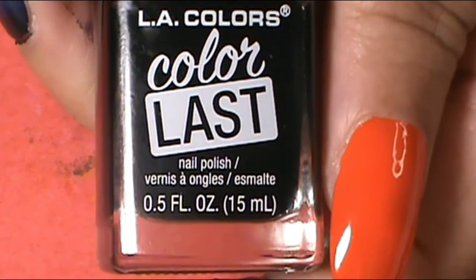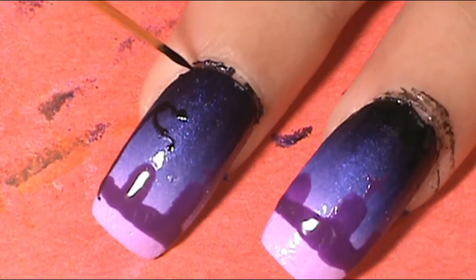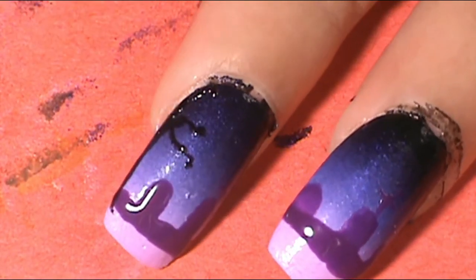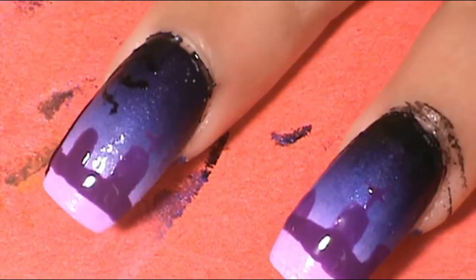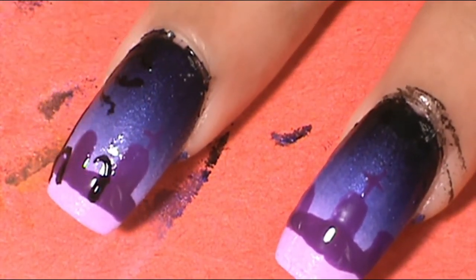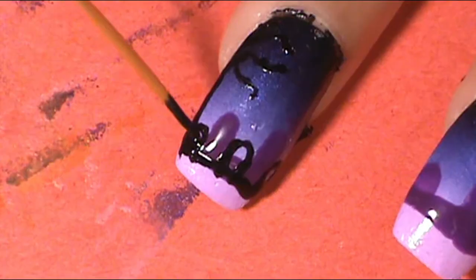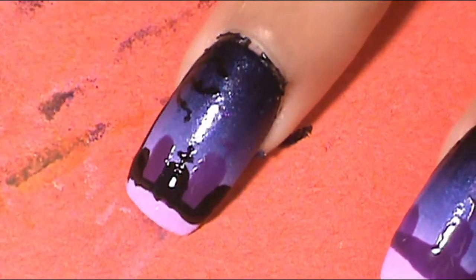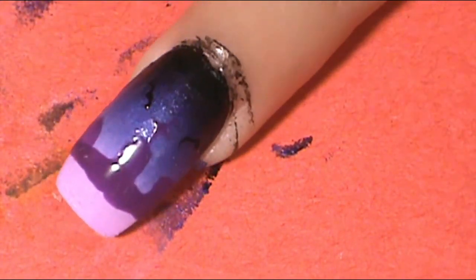Then I went in with a black — the LA Colors Color Last Onyx — and I applied the tombstones in between the purple ones that I just made and colored them in. Right at the bottom, I filled that all in with black. On the middle finger, on the side of the nail, I made a little tree. And then on the ring finger, I applied these little tiny black birds behind the little scene of the tombstones.